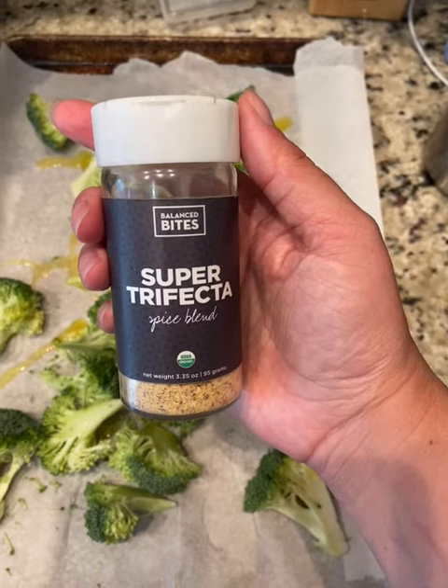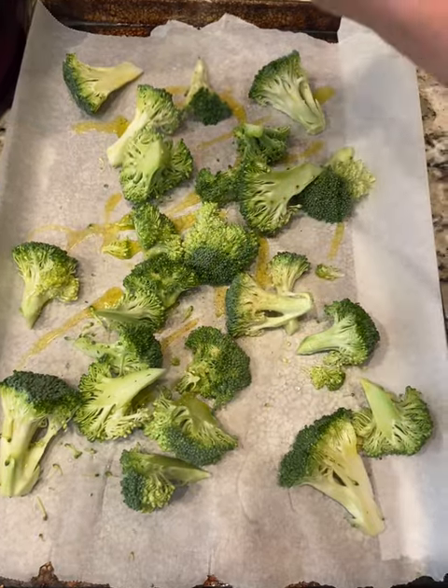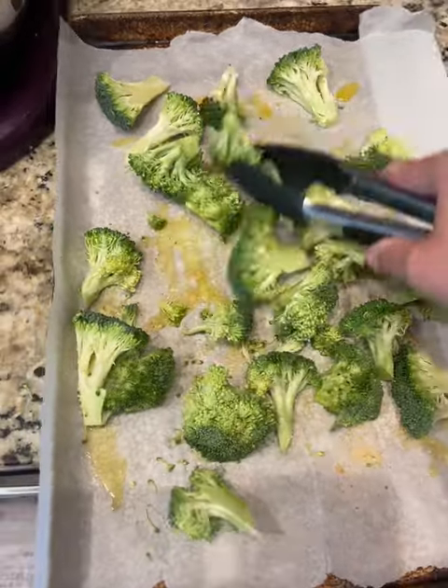Super easy broccoli on the Traeger. Cut up broccoli, coat with olive oil and this super trifecta blend — garlic powder, salt, pepper. I love this stuff by Balanced Bites.